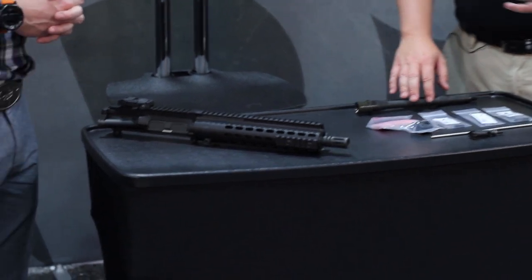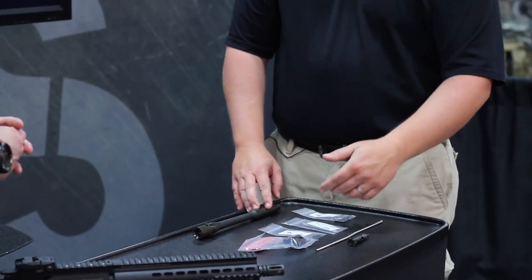Yeah, so Todd, Daniel Defense and ADS really wanted to streamline the process for the unit-level armor that has to maintain a Mark 18 or an M4 upper receiver group. There are different maintenance cycles for all those parts, but we wanted to be able to put all the parts together under one part number so that a guy can go out and say, hey, I need to maintain 100 uppers.